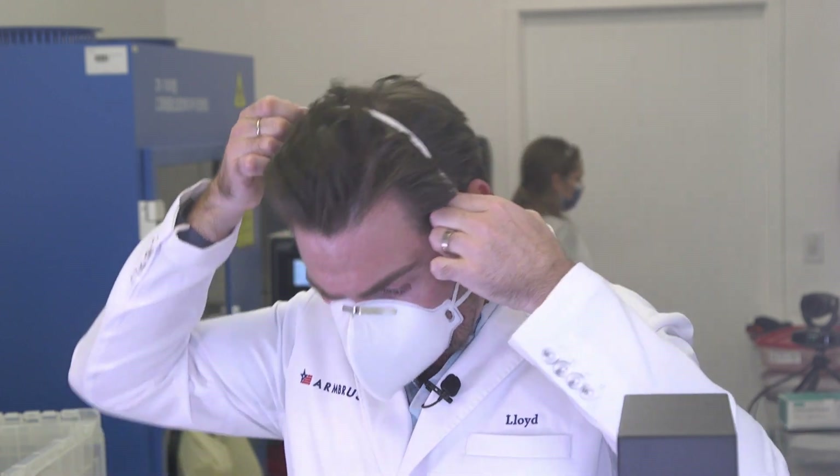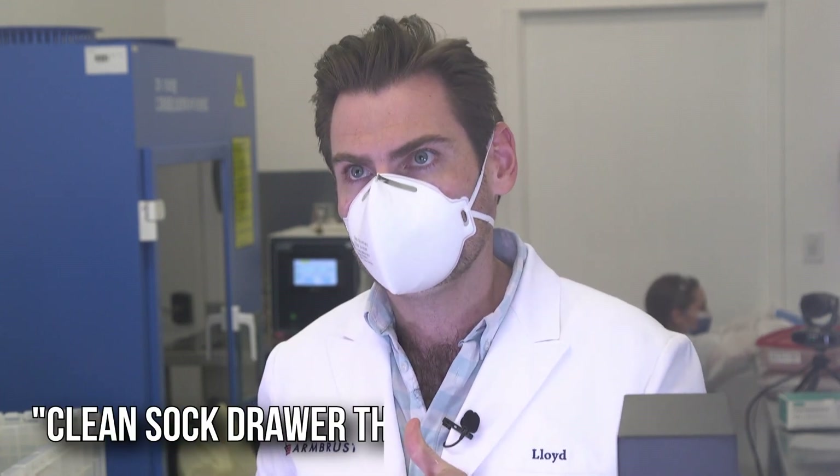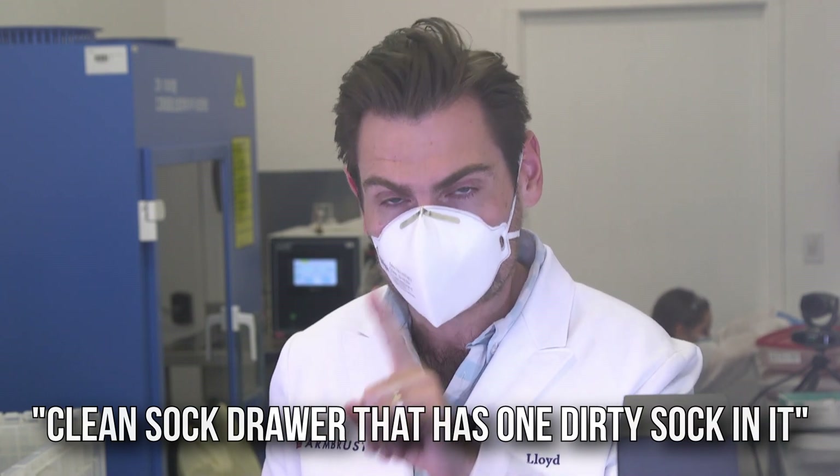It's very similar to an N95 style — it feels like it's not as breathable to be honest. Wow, so interesting that all of their products smell so differently. I'm going to call this smell a clean sock drawer — that has one dirty sock in it. Just one, but you don't know which one.